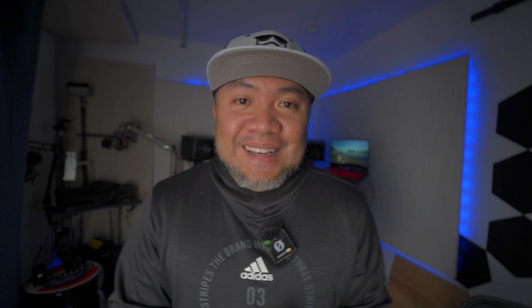I hope you guys were able to pick up something. Always remember, God is good all the time. This is your main boy — peace out.